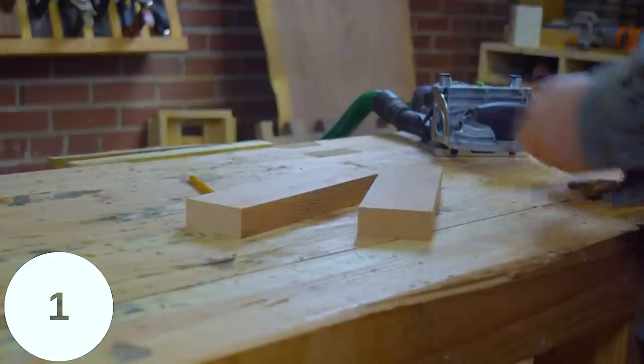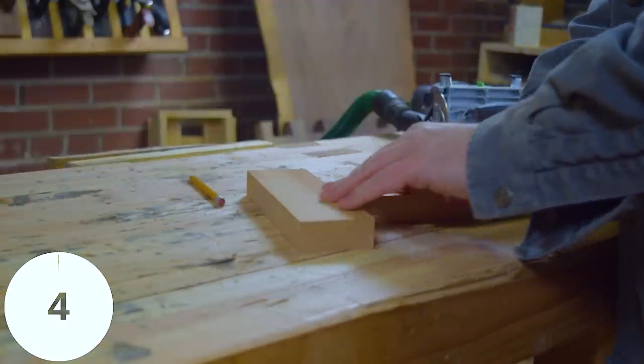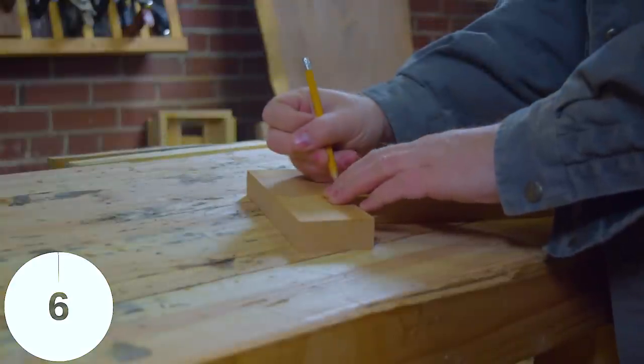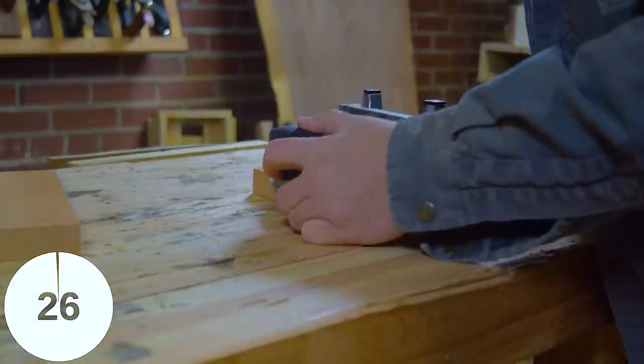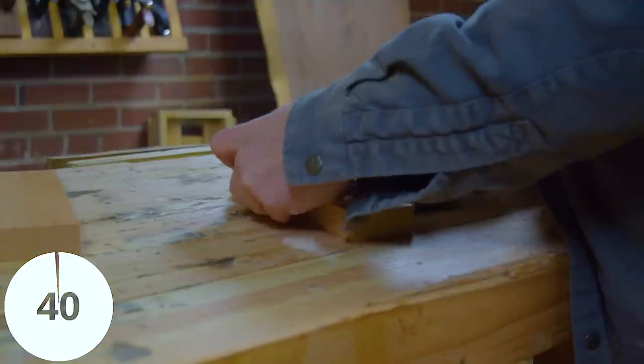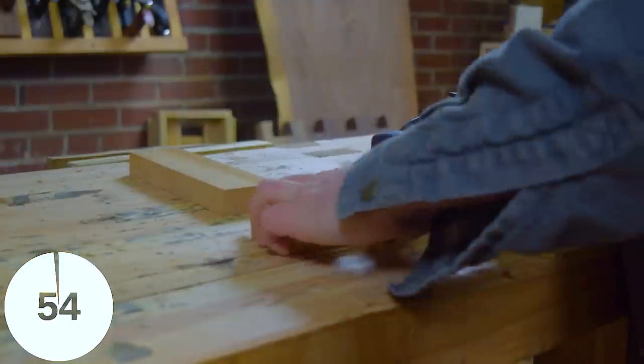I'm by no means a pro with the Domino — I've only been using it for about a month — so I'm sure you could trim a few seconds off. But the thing is pretty easy to use and pretty self-explanatory. I ended up knocking these out in just over a minute and they fit perfectly.